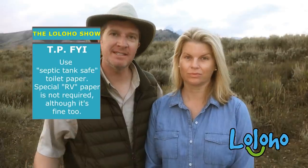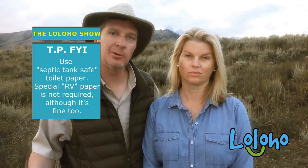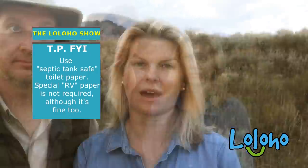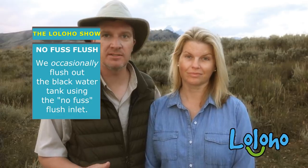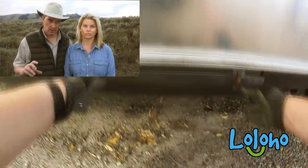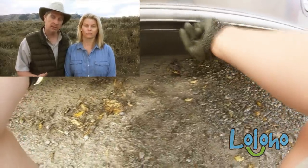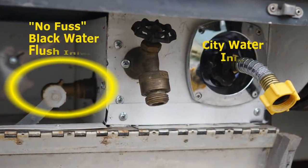Use septic tank safe toilet paper. You don't really have to buy special RV toilet paper for this purpose — as long as it says septic safe on the outside of the package, you should be fine.